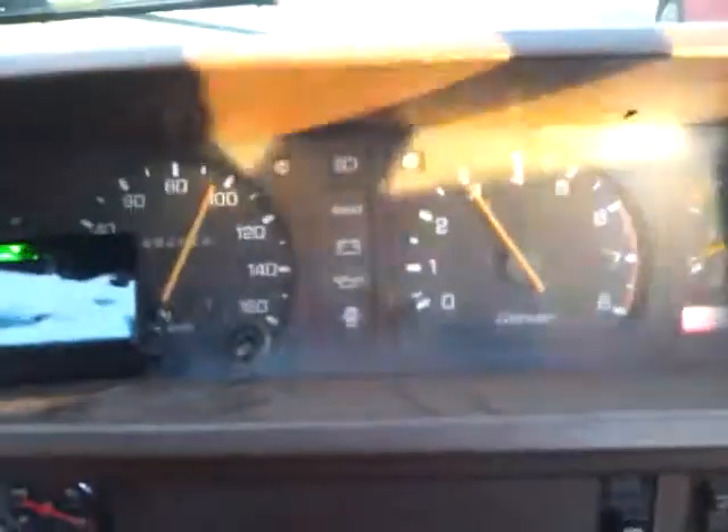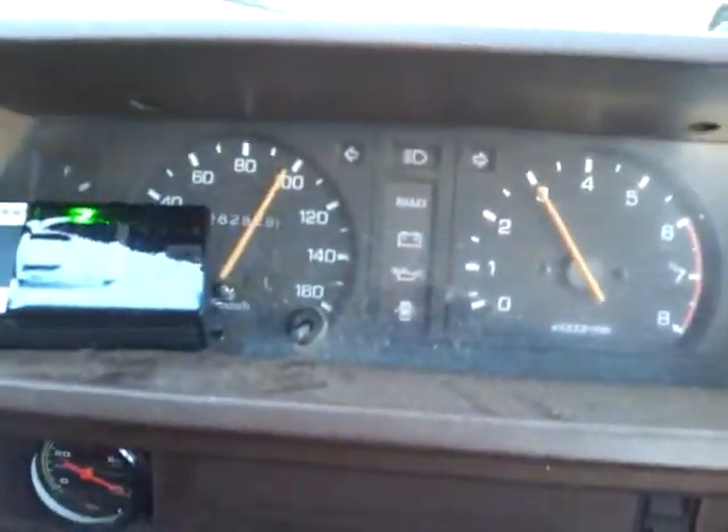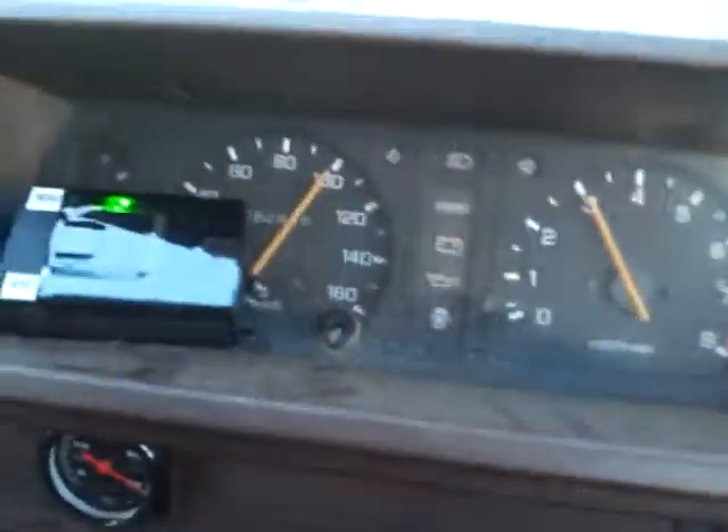Driving on primary only. Going to fifth. Reaching 110kph. Mixture is slightly lean at 110 on primary only. That'll do.